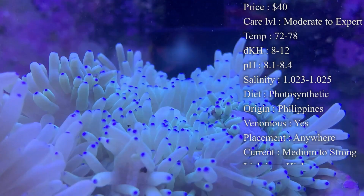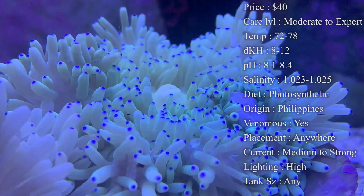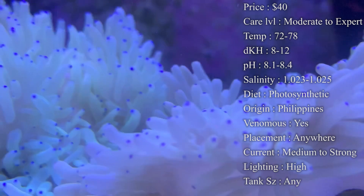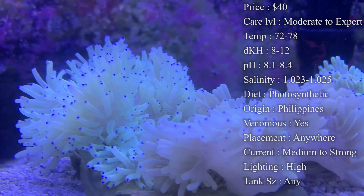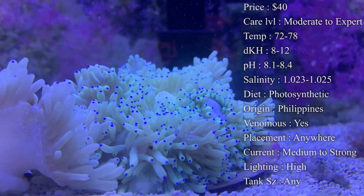It's good to have an environment exactly like where they came from, and that takes a tank that's at least one to two years old, really well-established, keeping good parameters. Temperature: keep it about 72 to 78°F — I like to keep mine right at 78. dKH: 8 to 12. pH: 8.1 to 8.4. Salinity: 1.023 to 1.025.